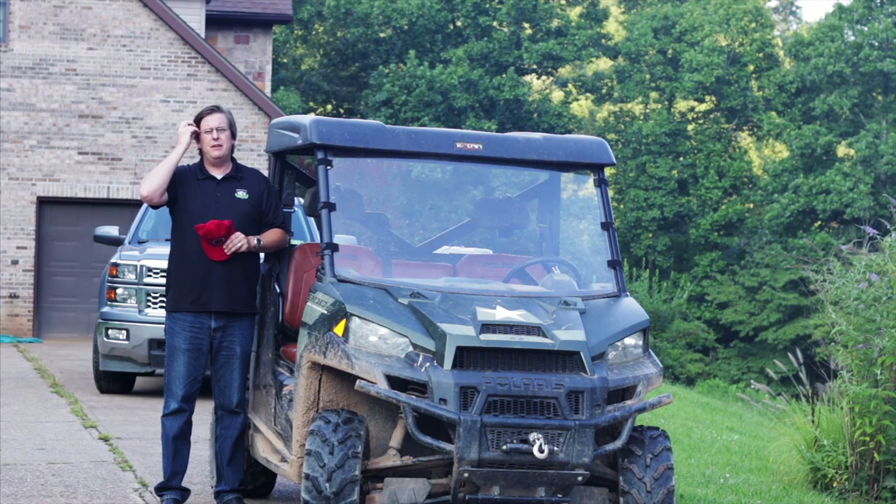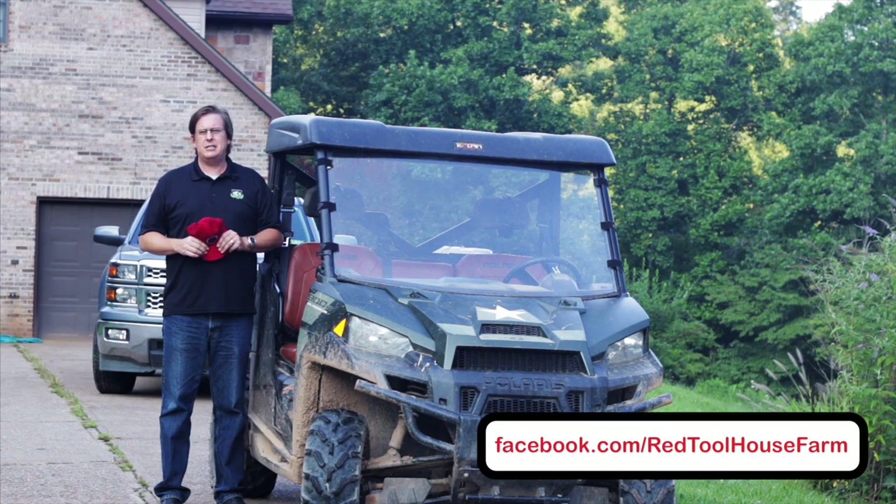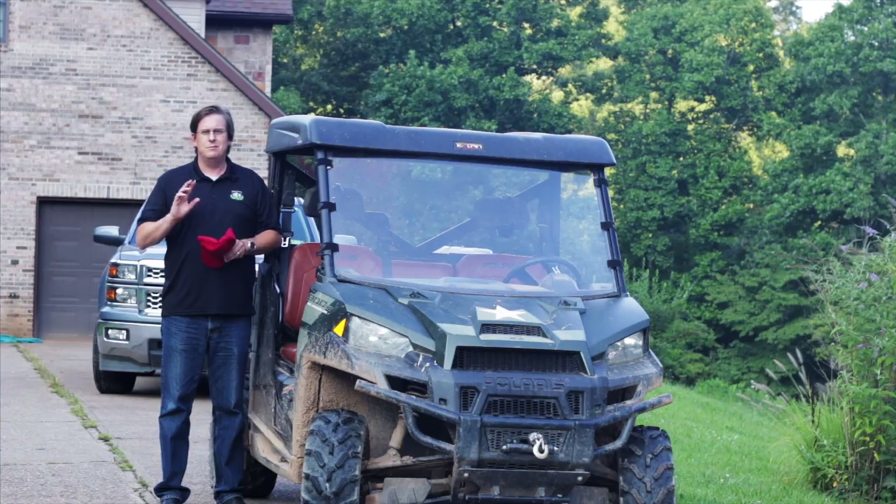We hope you enjoyed this video. If you liked it give us a thumbs up. Next week we're going to show the stringing of our wire as we put our 14-gauge wire in and get that ready to go. Be sure to subscribe if you haven't, and don't forget to check us out on Facebook at facebook.com/redtoolhousefarm. Take care everybody.